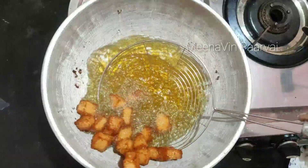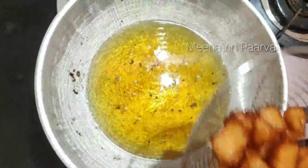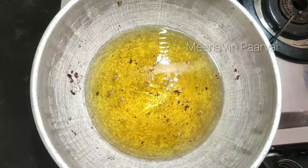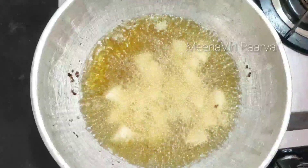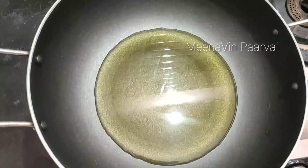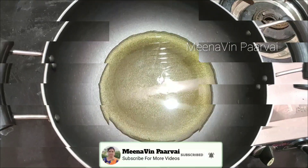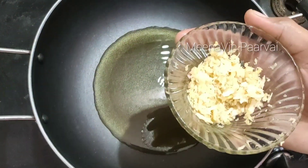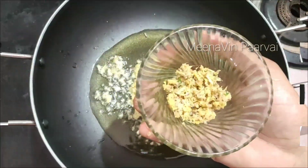Let's fry it in the pan. Let's fry it in a pan. 1 teaspoon of salt. 1 teaspoon of salt.